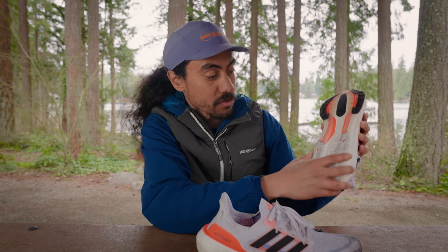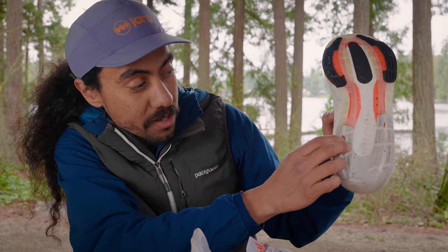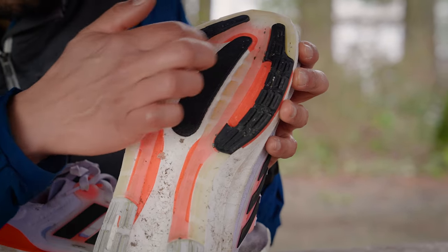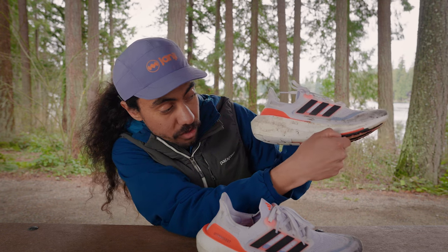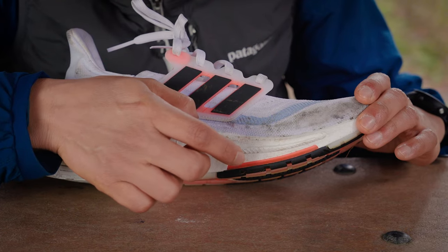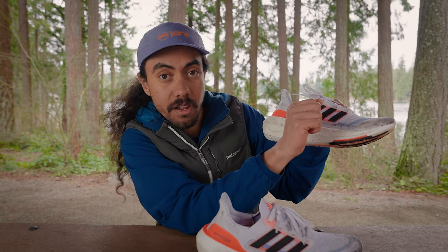Turning the shoe over, you'll notice the outsole. On the back of the heel there's a rubberized portion that's not too thick. Moving toward the midfoot it gets a little bit thicker and stiffer. Then toward the forefoot you start to see the continental rubber. Also in the forefoot, between the Ultra Boost Lite midsole and the continental rubber, there's a plastic plate that provides a bit more energy return — it dampens the squish that could otherwise come from the Ultra Boost Lite just sinking in.